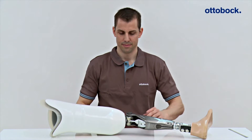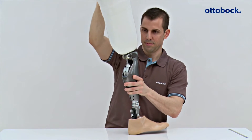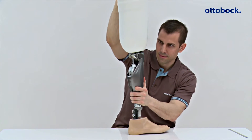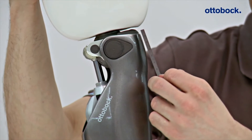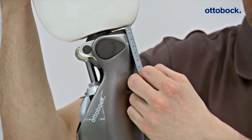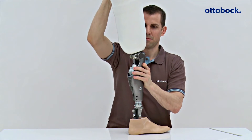Following bench alignment of the prosthesis, it is necessary to check that there is no potential for contact between the socket and main electronics at maximum extension of the knee joint. Even if there is still space when the knee is extended, collision and therefore damage to the main electronics may still result when weight is placed on the prosthesis.